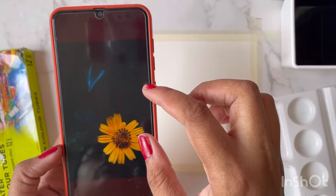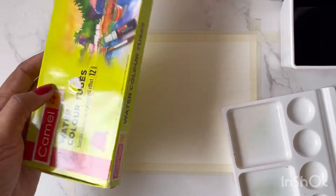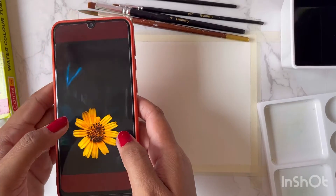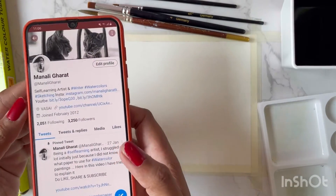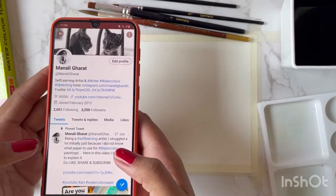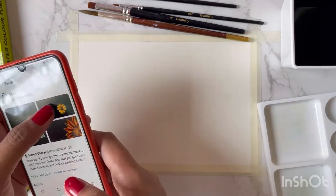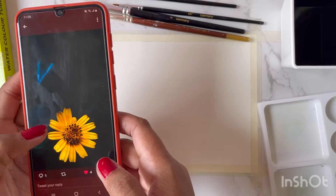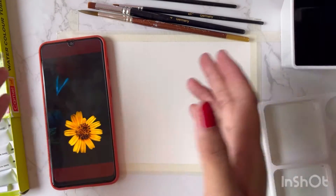I'm going to use Camel watercolor tubes for this one. We'll start with the outline for this flower now. If you guys are not following me on Twitter, do follow me — my ID is @ManaliGharat. Once you send me your pictures, I'll try and make a watercolor or acrylic painting out of your photos. I'd be glad if you share your views in comments. Let's get started with the outline.